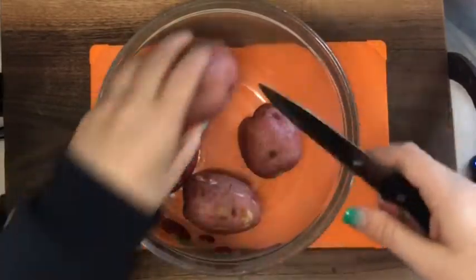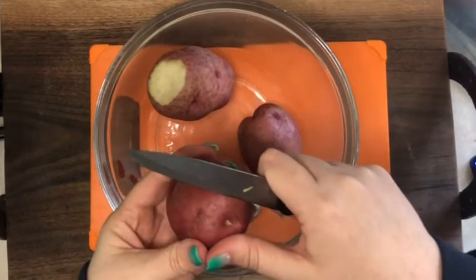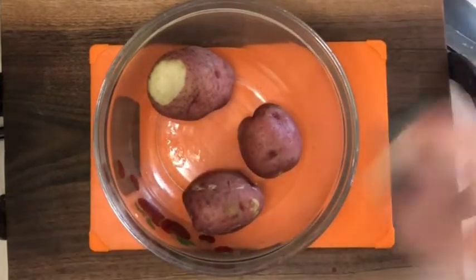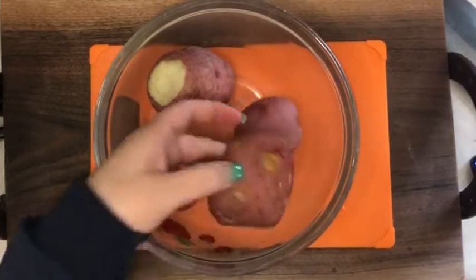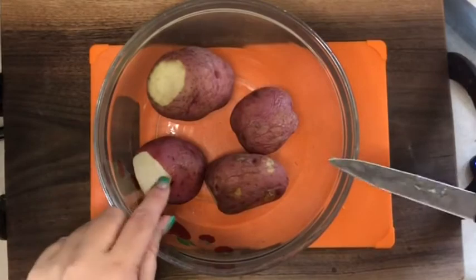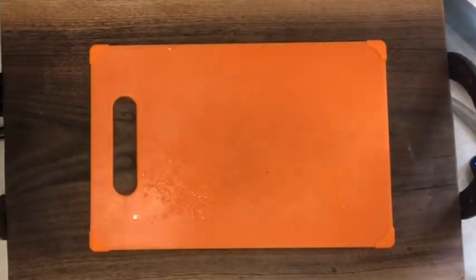These are already cooked potatoes. I don't see anything much on them, but if I needed to, I would come in and take out either the eye end or the vine end. We had these for dinner probably a night or two ago, so I'm going to just chop these really well and get them ready to go into the soup.